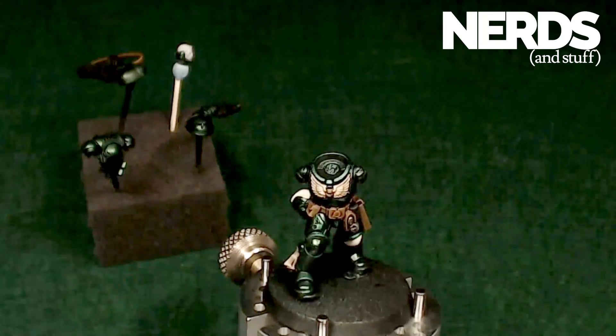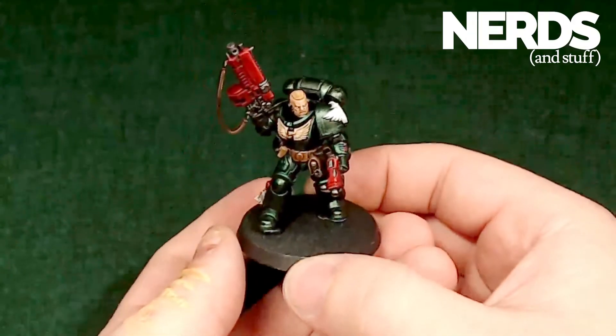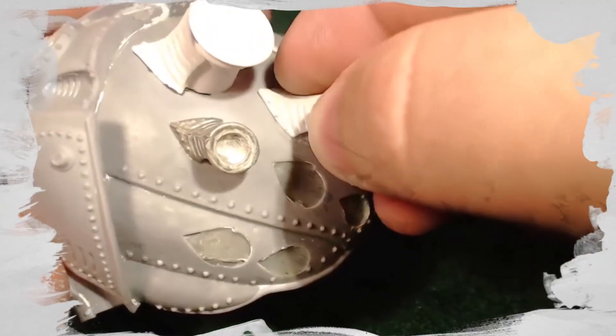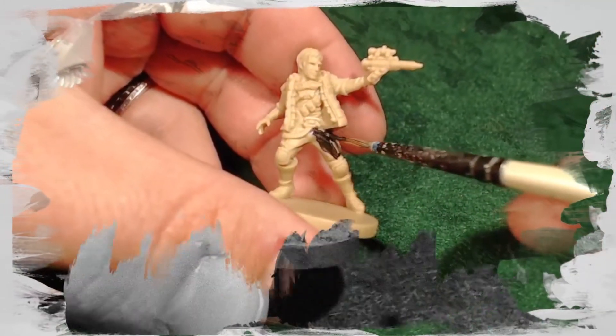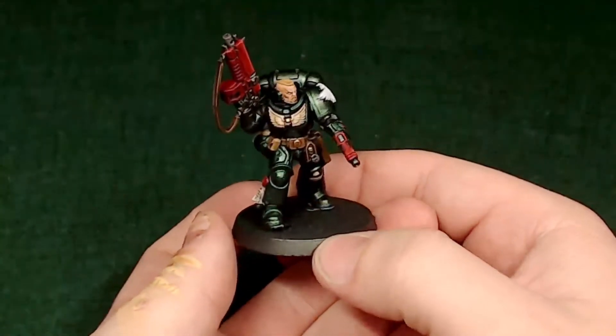Hello, this is Daedalus with Nerds and Stuff, and today I'll be taking this Dark Angels Primaris Lieutenant from this to this. Now let's get started.